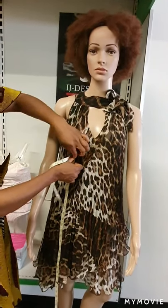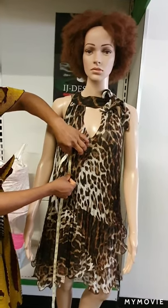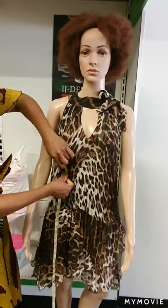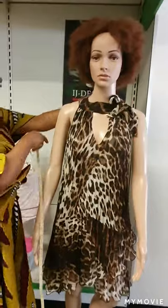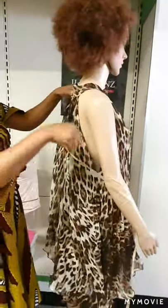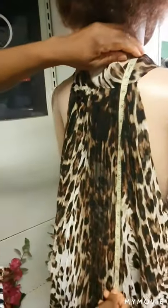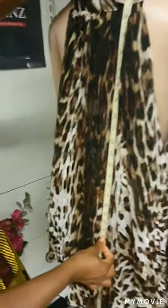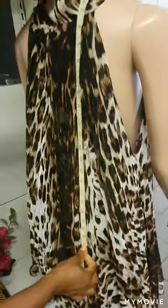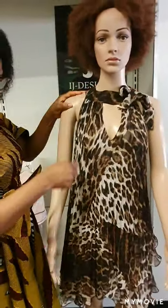From the under bust, you move to the waist. For her, the waist is 16. From the waist you get to the hip, but I like taking the hip from the back side. I put my tip from the shoulder down to the hip. For her, the hip point — the biggest point of the hip — is 12. That completes the main vertical measurements.